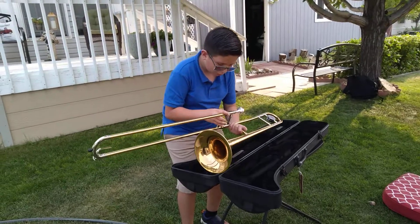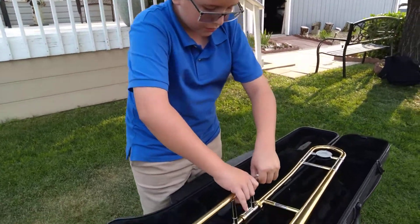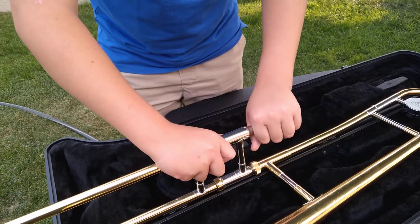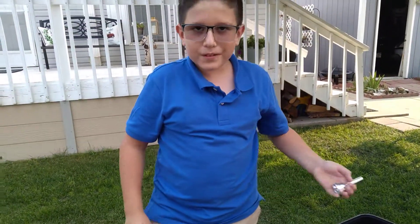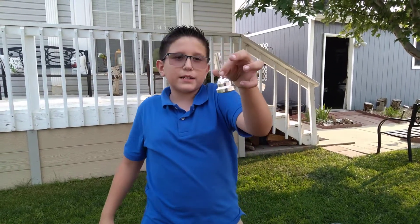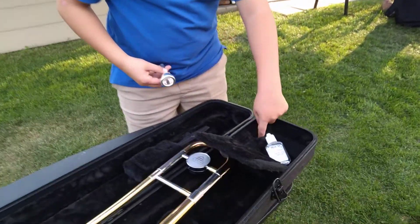To put it away, you want to lock this, and then you want to twist and pull at the same time. So you want to grab it, good grip, and then just twist it and pull it out at the same time. If it's not working, just ask someone to help you or yank it out hard. Now that you've got your mouthpiece out, you want to put it away right here — there's a little spot right here.